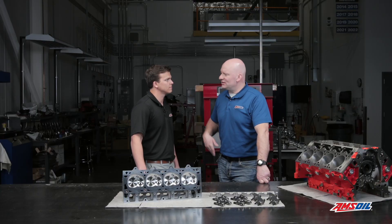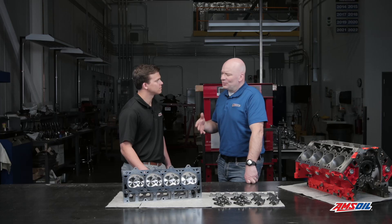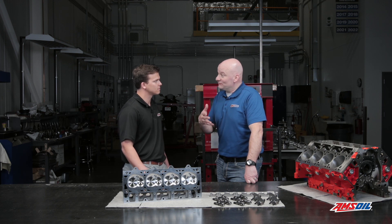So it sounds like we're heading in a direction here with all this high-end valve train stuff. We're looking for precision valve control. And why do we need that? Because of what we're going to do to this engine — it's going to be exposed to high horsepower, high RPM, and high cylinder pressure. So we definitely need to control that valve train, and if we don't, that could spell trouble for this engine.